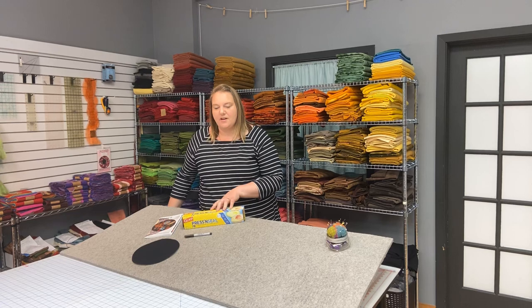Hi, this is Katie with Granny's Legacy here in our studio today to talk a little bit about using a press and seal wrap as a method for design transfer. This is a method that we love to use. It's simple, it works every time, and you get great precision.